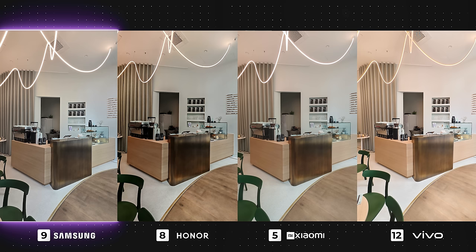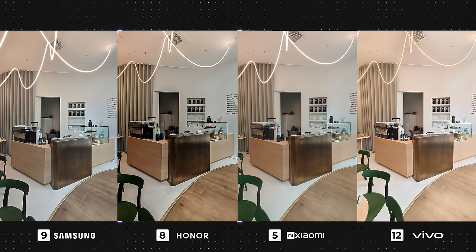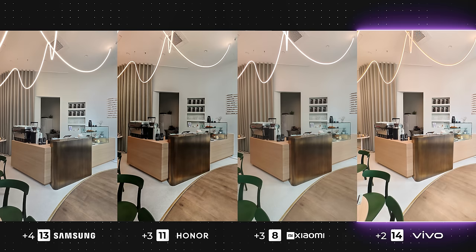The Honor and Xiaomi also aren't bad, and if you generally prefer a warmer tone in your photos, you're most likely going to choose those as your top picks. Vivo has gone a little too bright with very lifted shadows, and the light above has also come out very orangey, which just doesn't look so great.